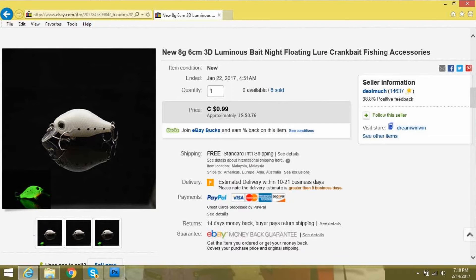Looking at the listing for it — this one's listed as new, 8 grams, 6 centimeter, 3D luminous bait, night floating lure, crankbait, fishing accessories. It's a crankbait, but they have to put all their different tag words in so it pops up in search a lot easier.